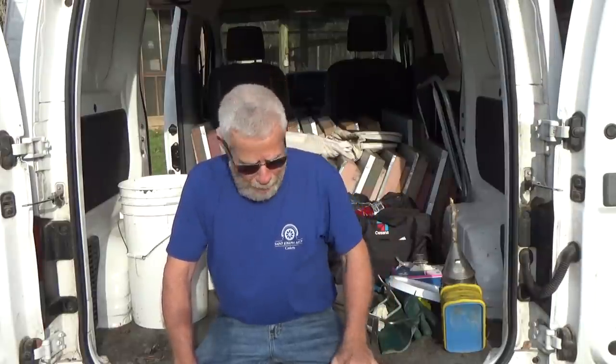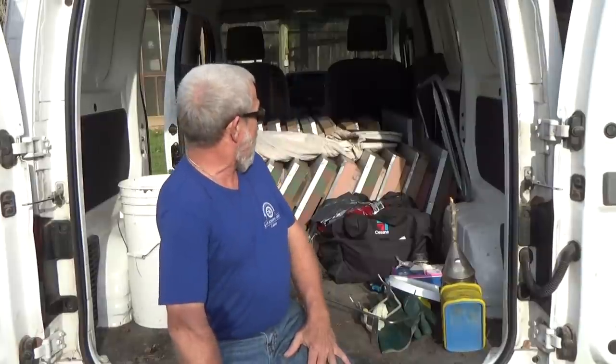Hello! Mr. Ed here on a chilly second day of spring 2022. That's right, today is March 21st, the second day of spring. And if you can tell by what's in the back of the van, I got it loaded up because we're going to be trying to make splits today.